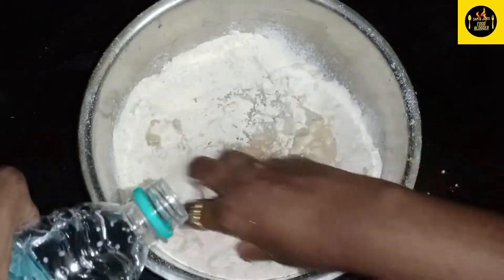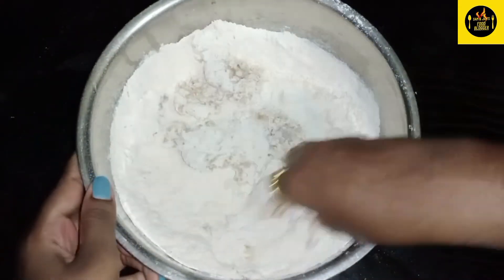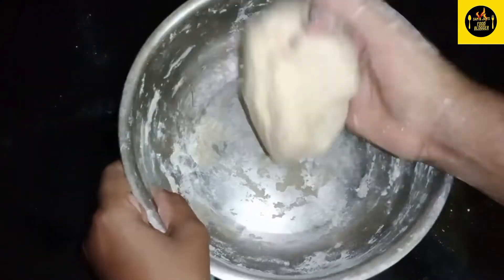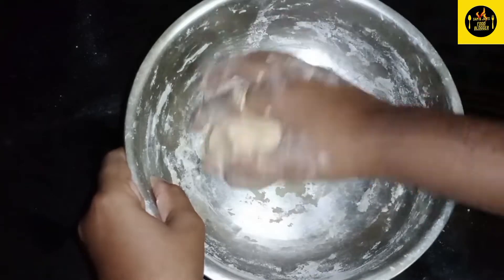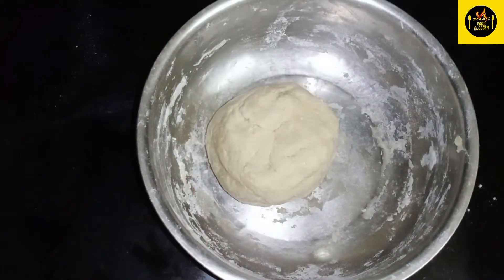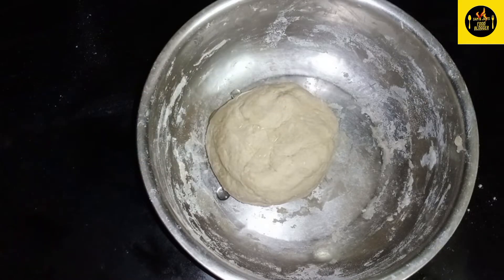We're going to put a little bit of water. We're going to put 1 spoon of water.